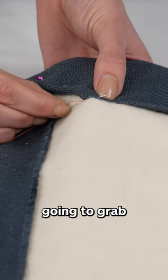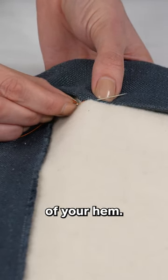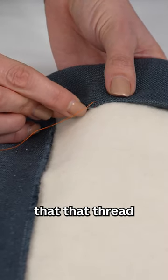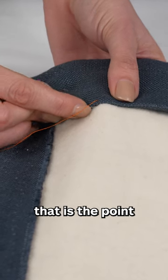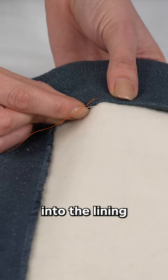You are just going to grab the folded edge of your hem. At the point that that thread has come out of your hem, that is the point where your needle is going to go back into the interlining.